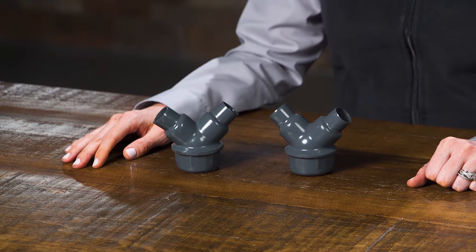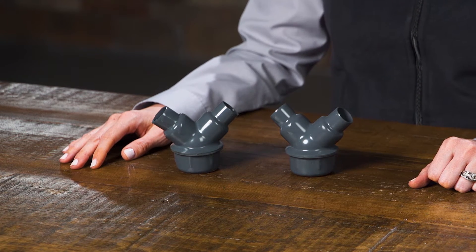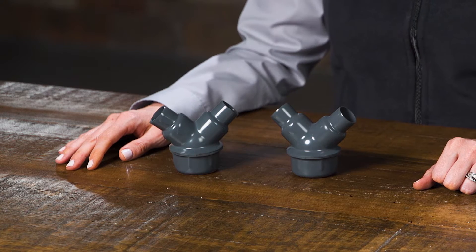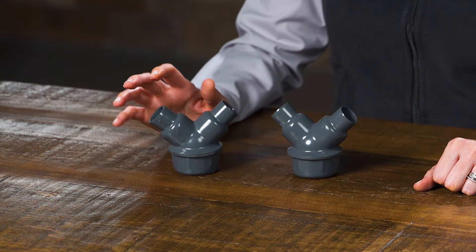LBY type elbows are used between service entrance and vertical weatherhead conduit runs to change direction of a conduit run 90 degrees when space is limited and for pool outlets. They may be used for general service or hazardous locations.